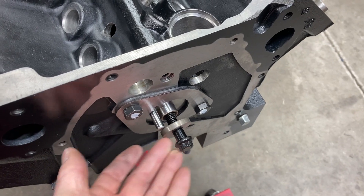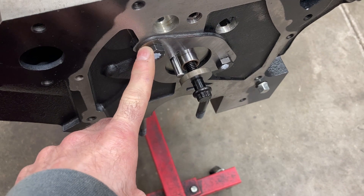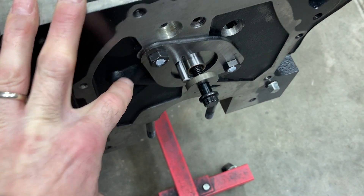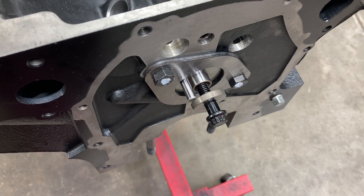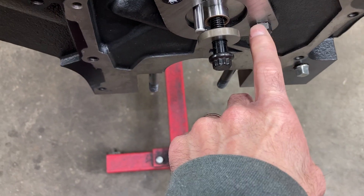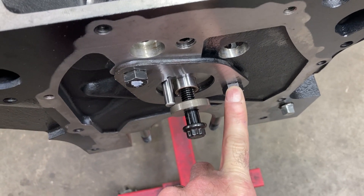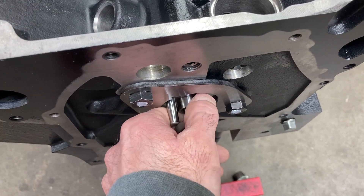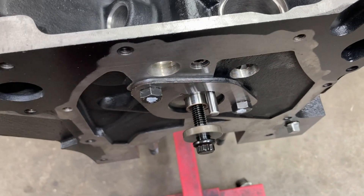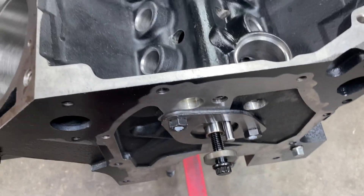Got an ARP cam bolt and new thrust plate fasteners. If you remember the old factory FE bolts, these were a Phillips head and it was very hard to put those in correctly without stripping them out. This bolt has been shortened to five-eighths so that it doesn't interfere with the oil passage that feeds to the distributor — that's very critical. I haven't seen any brand new bolts that are the correct length, so that's something you need to check when you're putting an engine together.